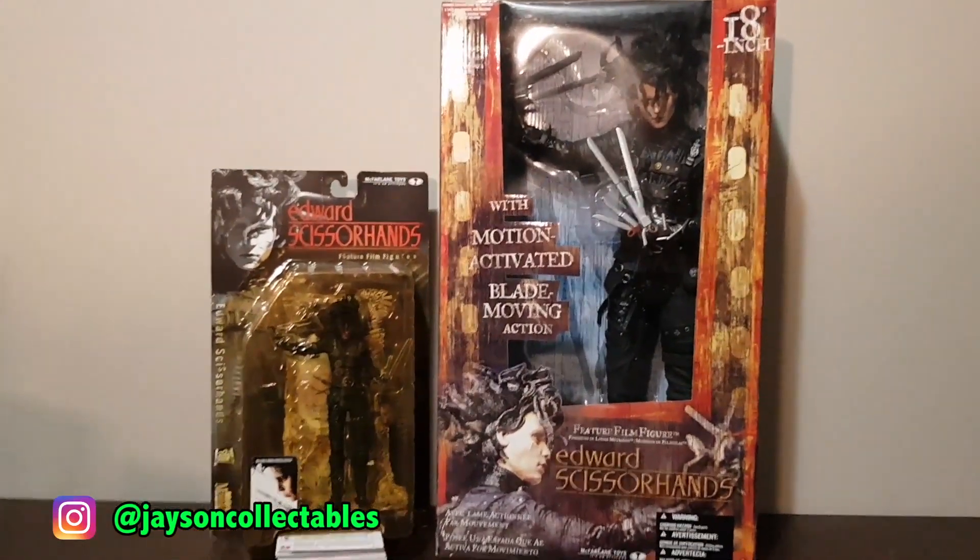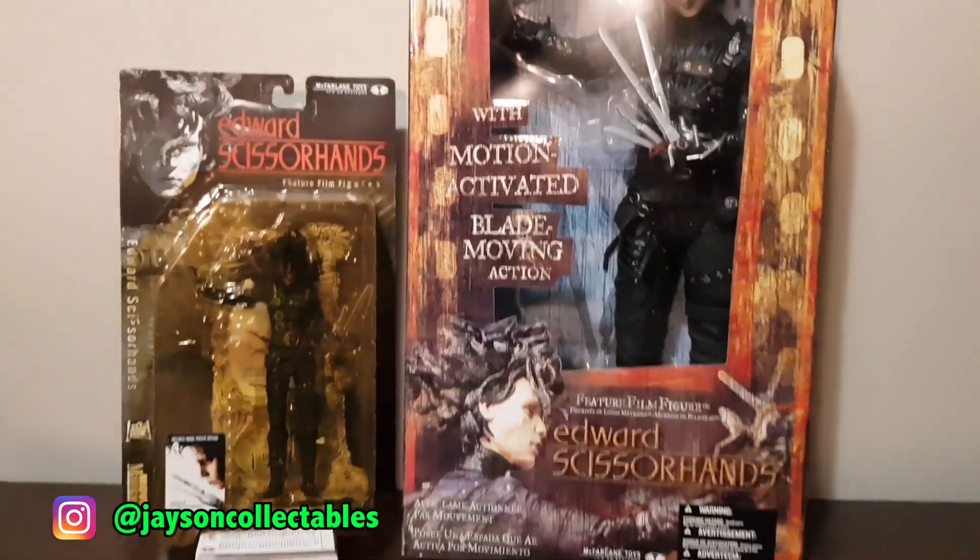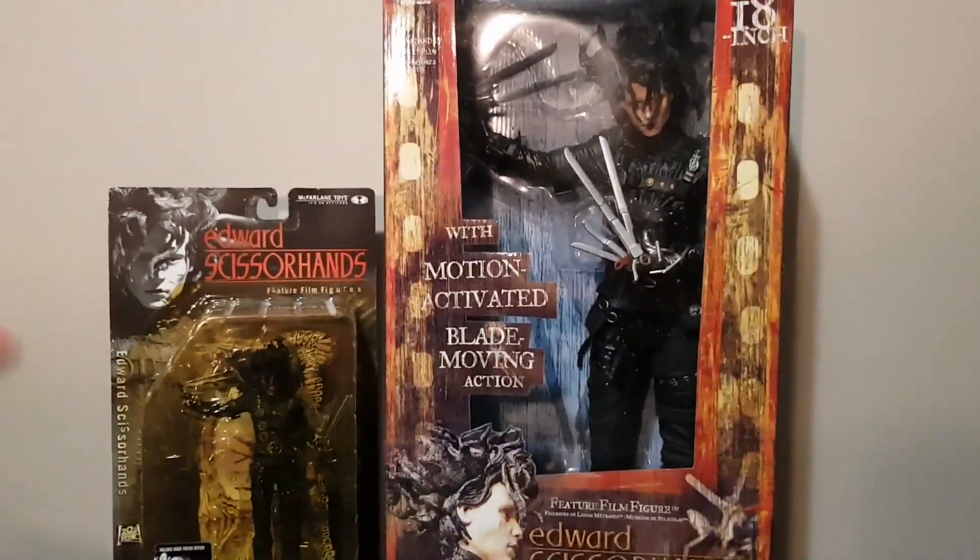Hey guys, it's Jason here. Today's video I'll be showing you the Edward Scissorhands figures from McFarlane Toys, so let's jump straight into it.